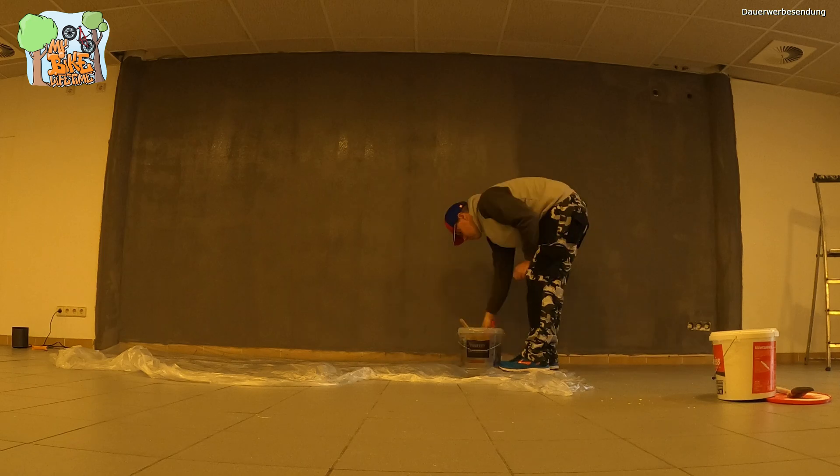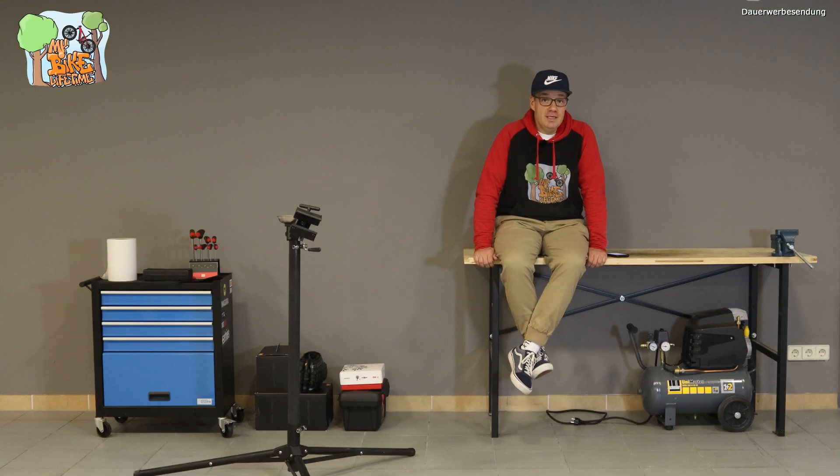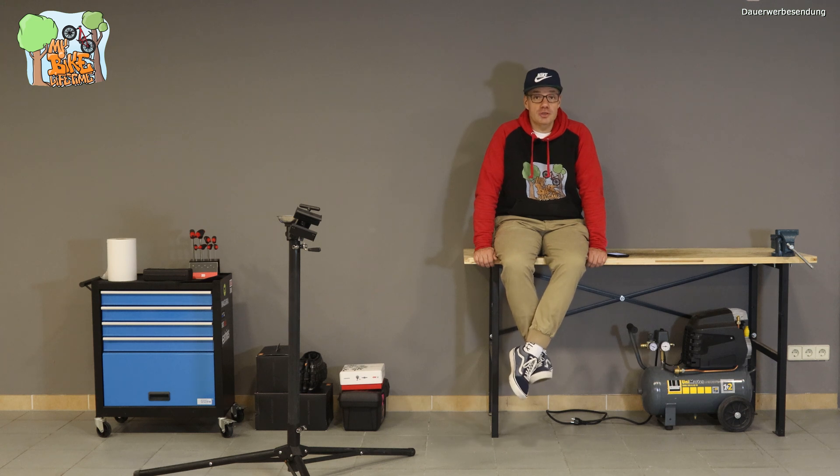Den Punkt haben wir mittlerweile erreicht. Es geht darum, hier in der Bikewerkstatt auf meinem Kanal soll es um Schrauberthemen gehen. Was interessiert euch? Was kann man wie und wo machen? Dazu gleich auch die Frage an euch – haut doch einfach mal unten in die Kommentare rein, was ihr gern für Schrauberthemen hier auf dem Kanal haben wollt.